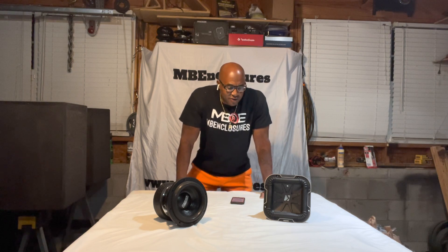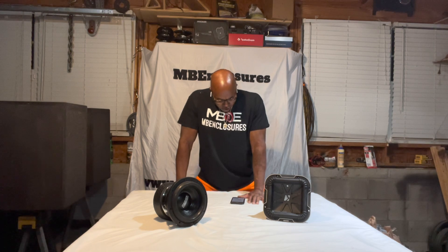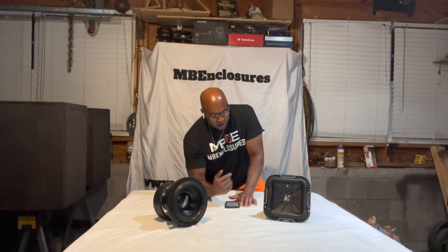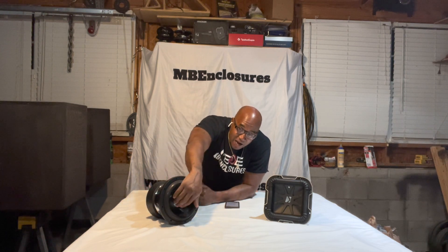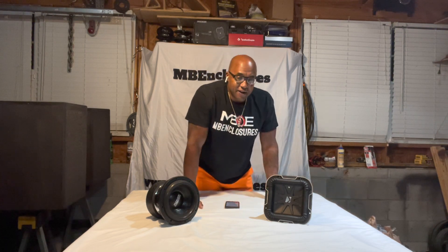I'm making this video in response to a comment that was made on the Q-Class L7-8 Sundown UA comparison. One of the guys named Hippo Photonomous said I didn't explain how the VD — which is the volume of air displaced by the cone — affects SPL.